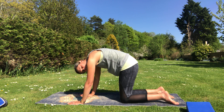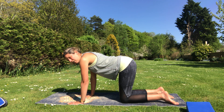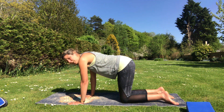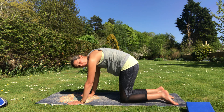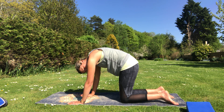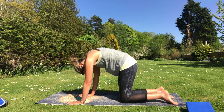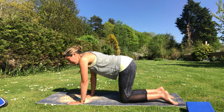Holding for a deep breath in into the back and sides of the rib cage, then breathing out to lengthen back to neutral. Just notice how that feels, giving yourself plenty of time to get the lower back, then the middle, then the upper back moving. Nice deep breath in to the back of the body at the top, breathe out to lengthen back again. Let's go for two more like that — breathing out to round up, holding for a deep breath in, breathing out to lengthen back to neutral.